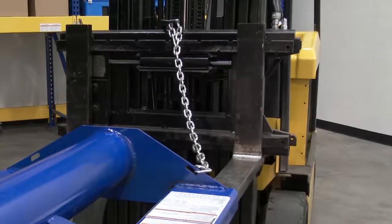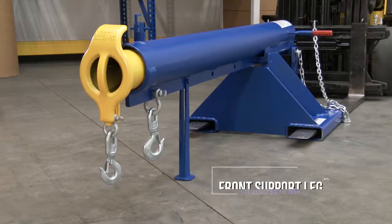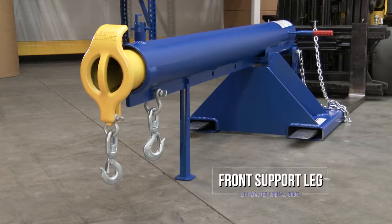A 36 inch safety restraint secures the boom to the fork truck for safe operation. Each unit includes 2 lifting hooks.